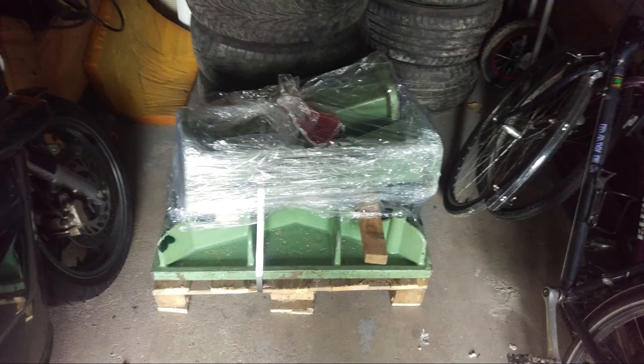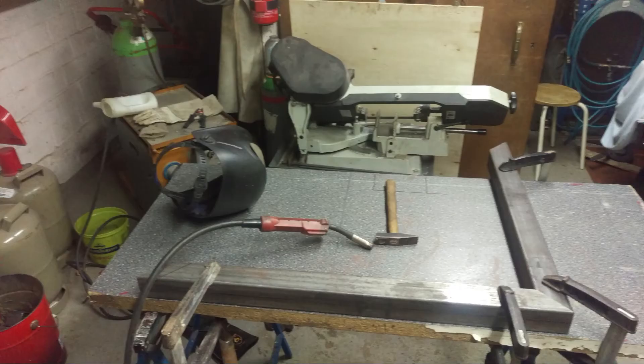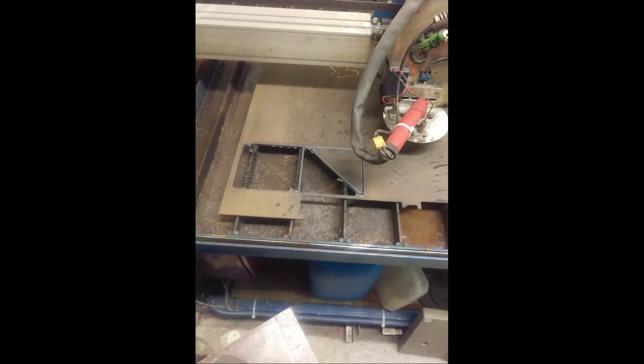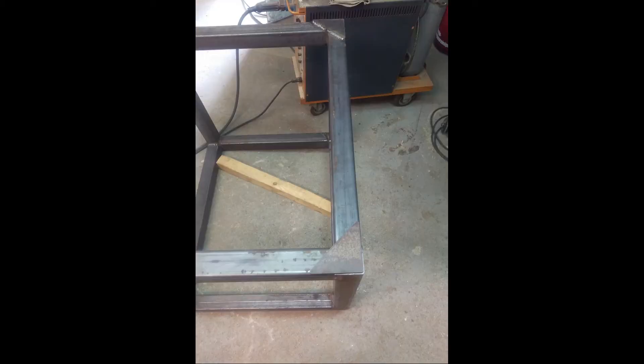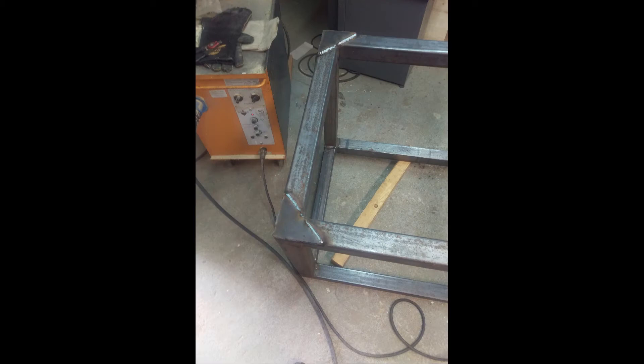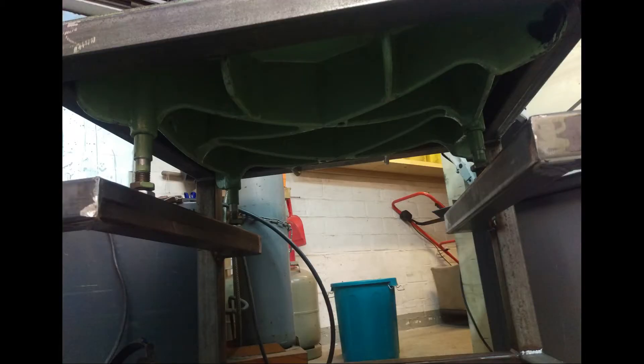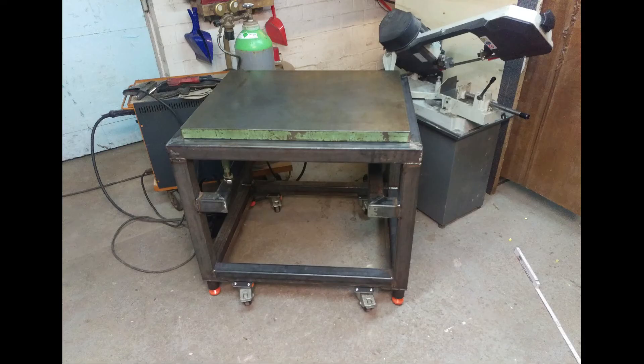In the first place I welded a frame made of 60x60 structural steel, which supports a surface plate. I bought this surface plate on eBay and it was cast in former Eastern Germany, DDR.